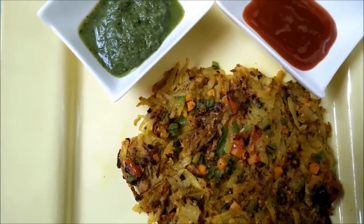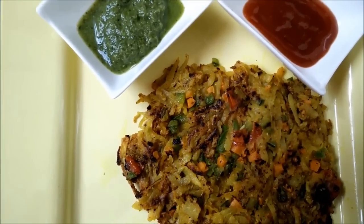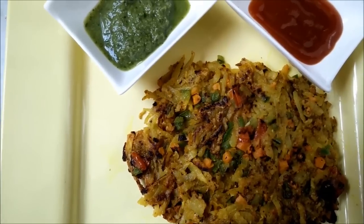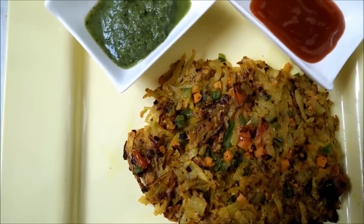You can serve it with either green chutney or sauce as per your taste. Try making this lovely and nutritious recipe and let us have your reviews. Thank you.